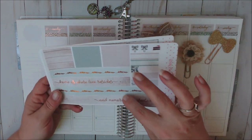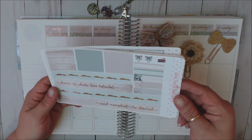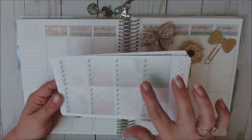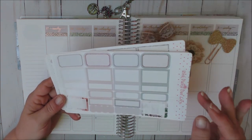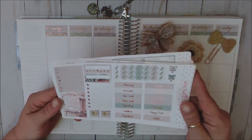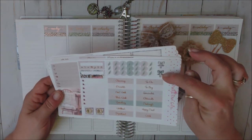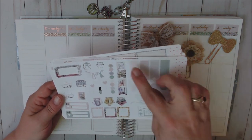Here we have our washi chunks and bottom washi. It says 'home is love' and 'home is where love resides and memories are created.' Look at that copper foil — absolutely gorgeous. We've got quarter boxes and labels, a couple bow clips, a little piece of cake, full box checklists with leaf-shaped checkboxes — super cute. We have quarter boxes, half boxes, scalloped half boxes and scalloped quarter boxes, a sidebar sheet, standalone checklists, Sabbath trackers, Monday through Sundays, page flags, and functionals.